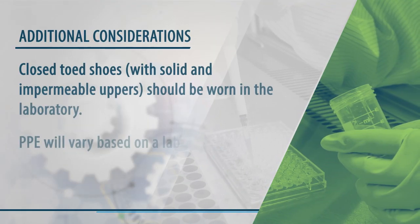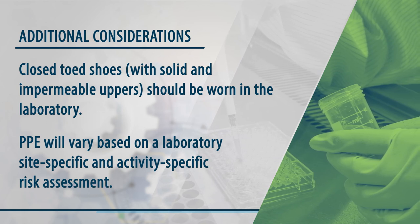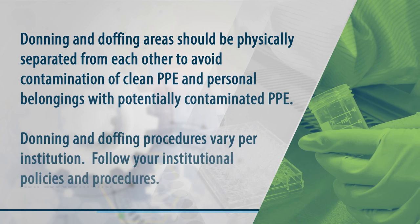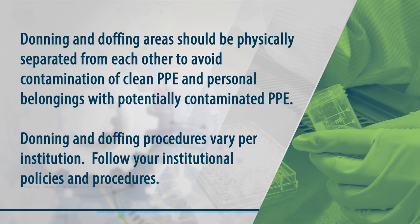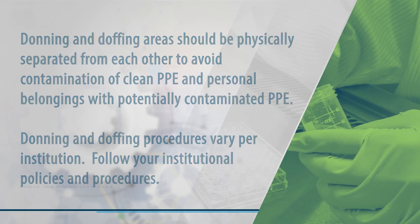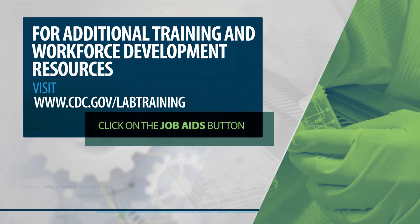Additional considerations: closed-toed shoes with solid and impermeable uppers should be worn in the laboratory. PPE will vary based on a laboratory site-specific and activity-specific risk assessment. Donning and doffing areas should be physically separated from each other to avoid contamination of clean PPE and personal belongings with potentially contaminated PPE. Donning and doffing procedures vary per institution — follow institutional policies and procedures. For additional training and workforce development resources, please visit cdc.gov/lab-training and click on the Job Aids button.